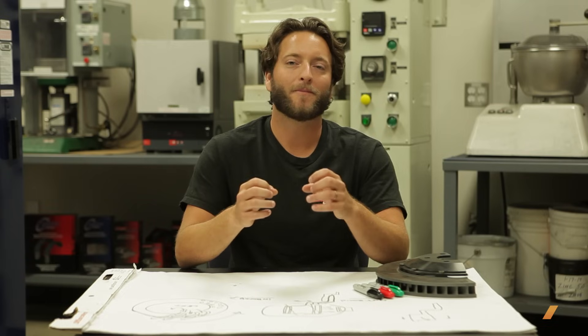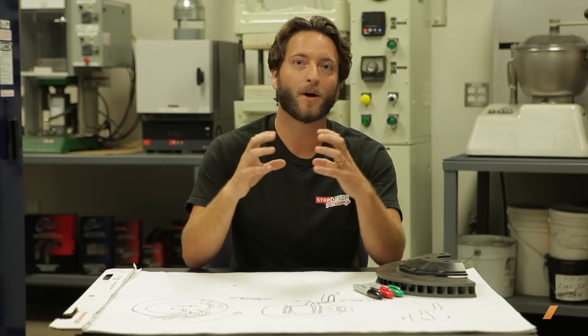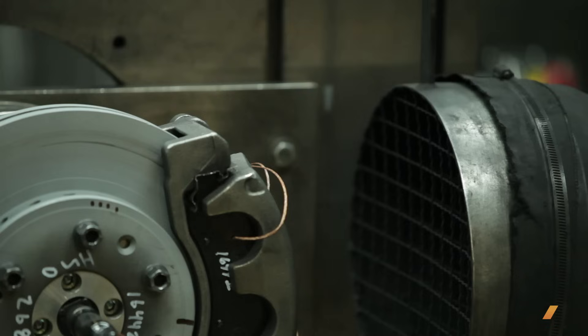The number of pistons in your caliper doesn't really matter — it's all about force output, which is determined by the displacement or surface area of each piston. You could have one large piston or ten small ones that put out the same force pushing the pads into the rotor. Typically we see four-piston or six-piston calipers. The main advantage of a six-piston is that it usually allows for a larger pad, so you can distribute force correctly along a bigger, longer pad compared to a four-piston caliper.